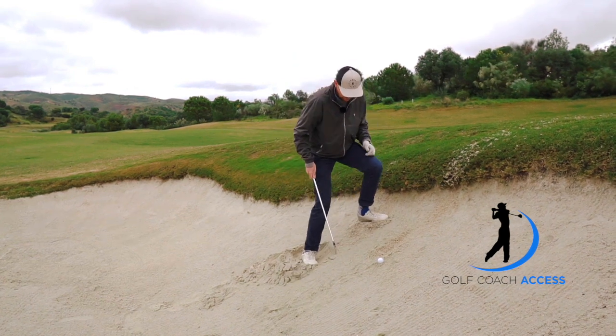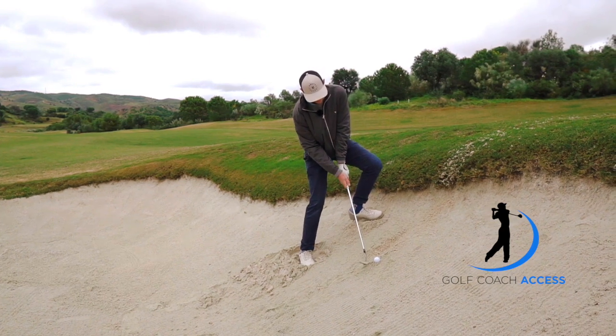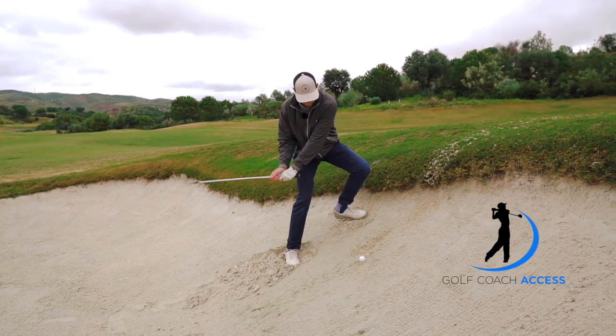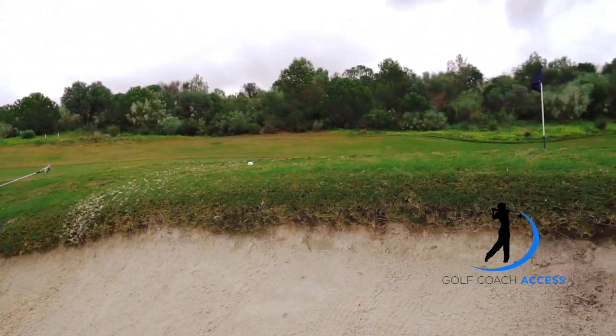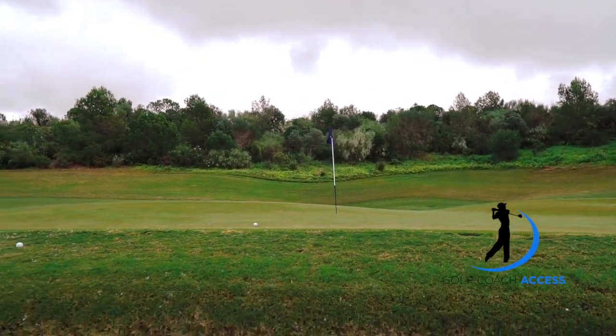Let me see if I can get a little further up the slope, square the face a little, and try to get a bit more forward momentum this time. Yeah, there we go. There's no danger that he's ever not going to get it above this lip — the challenge is getting it to go forwards.